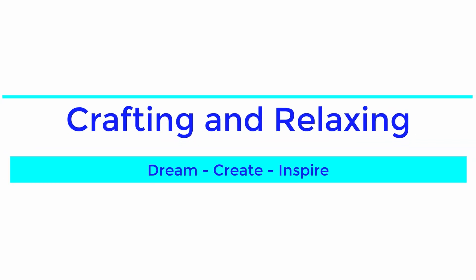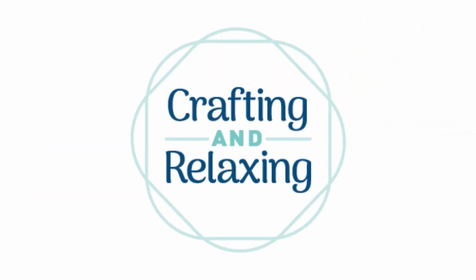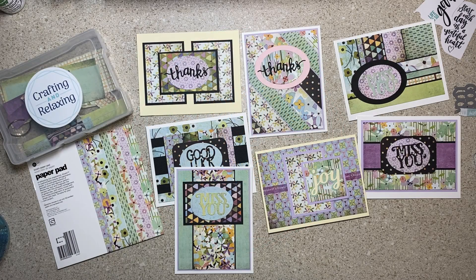Hi friends, this is Sarah from Crafting and Relaxing. Welcome and thank you so very much for joining me. I always appreciate you stopping by whether you're brand new or you've been with me since the beginning.